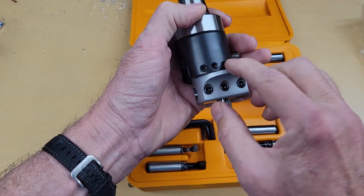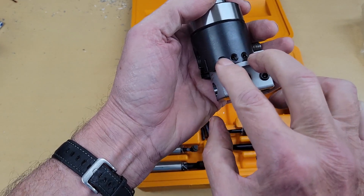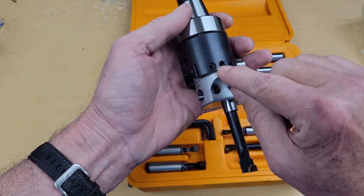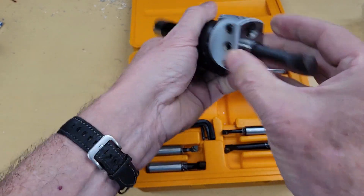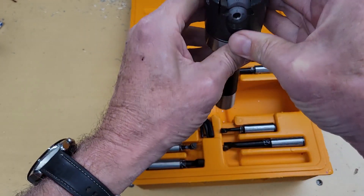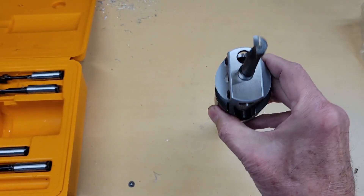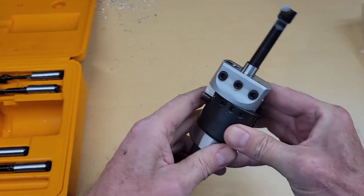There are three set screws on the side. What I do is moderately tighten the two outside ones and use those as kind of a gib, and then use the center one to actually lock it down. I'll loosen the center one, advance the micrometer, then tighten the center one. The tool tip I have oriented in the same direction as the micrometer. I'll lay a straight edge on here, line this up, then tighten the tool down.